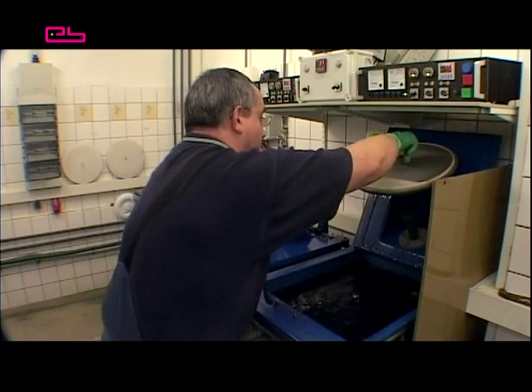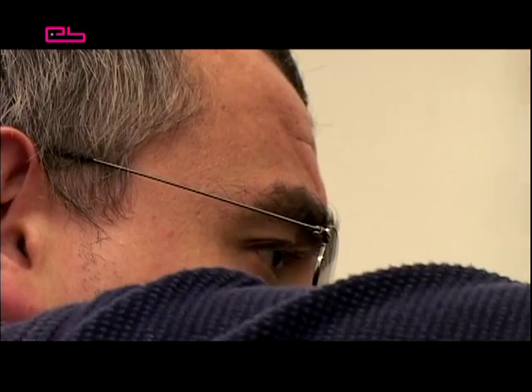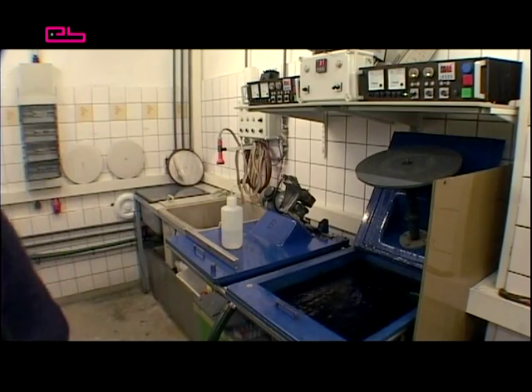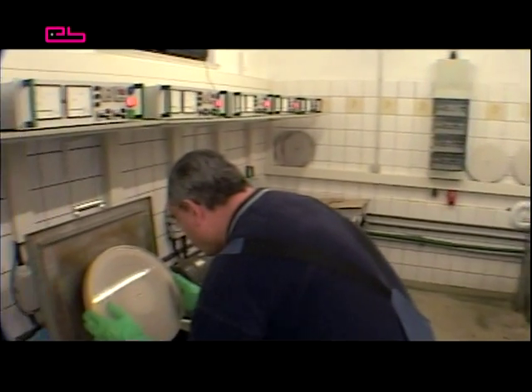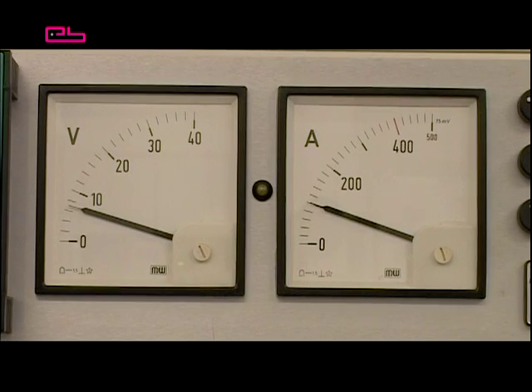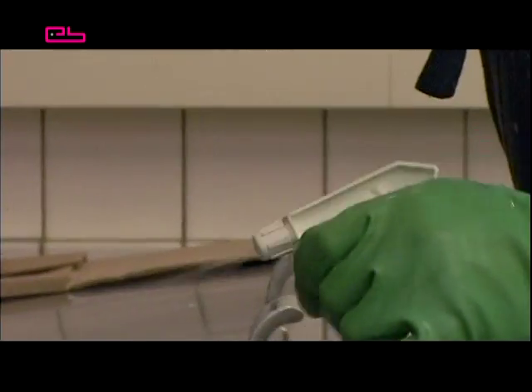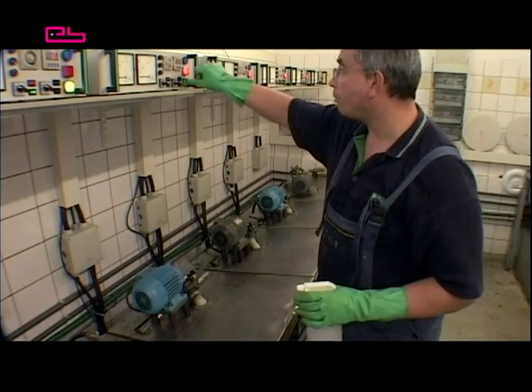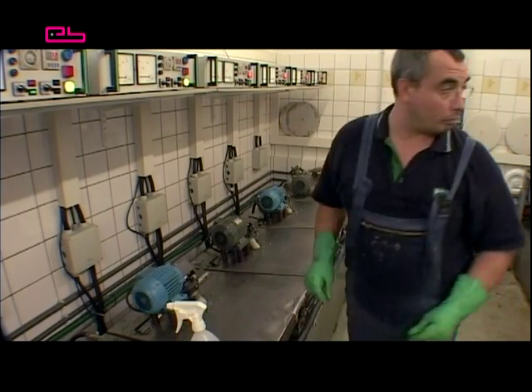After that, it is put into the main electroplating process, where the nickel plate grows to its final layer of thickness, which is about 200 micrometres. In the main electroplating process, high temperatures and amperage are used. Therefore, the nickel accumulates more quickly than in the pre-electroplating process. The layer thickness is always a result of time and amperage.